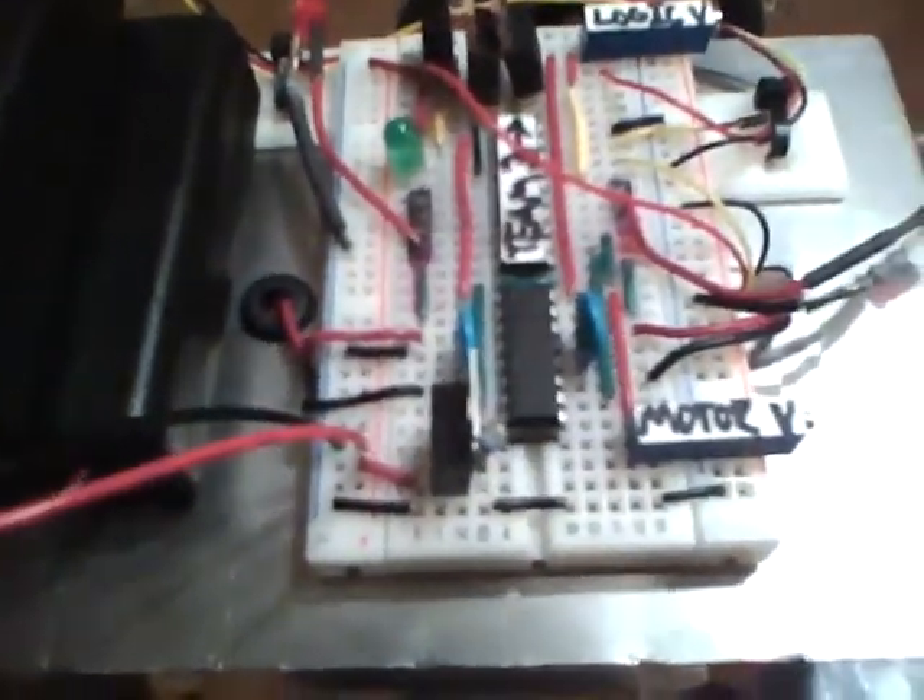First thing is, you guys are going to need a voltage regulator, which is this guy and this guy here — little square things. Pick them up at Radio Shack for like two, three bucks maybe.